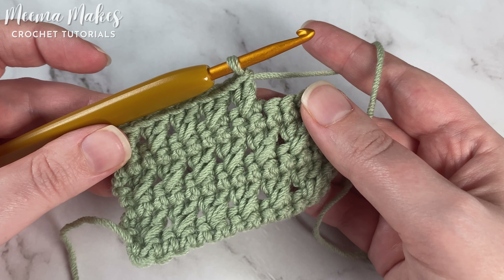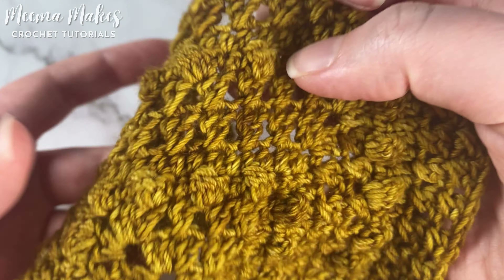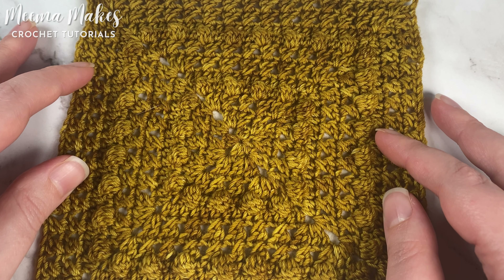We're going to be using crossed double crochet in the upcoming Yorkshire Sampler Blanket crochet along, in the third square called the Windy Moors Square. If you'd like to find out more about this sampler blanket crochet along, check out the video popped up on your screen.